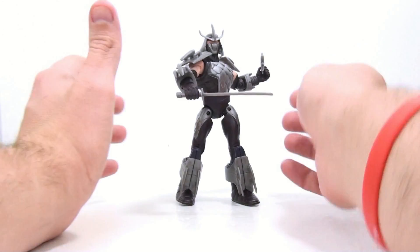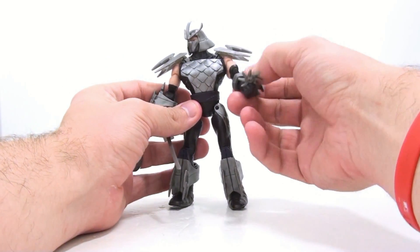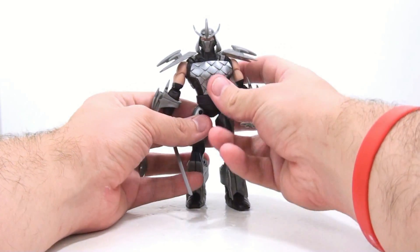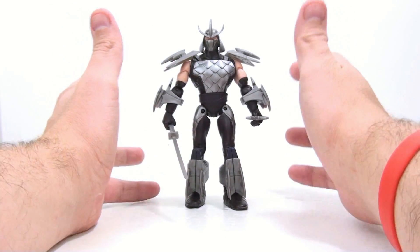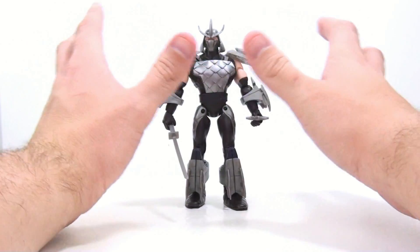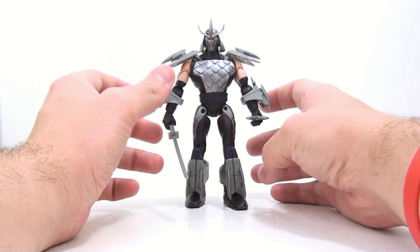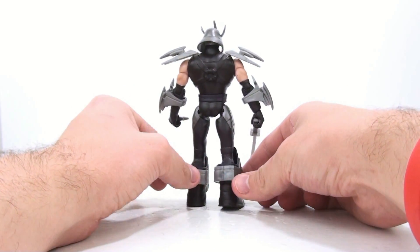The look and design of this guy I really dig — it's wicked evil looking. This is really combining the evil look that we got in the comic book with the evil look we got with Utrom Shredder from the 2003 series. This definitely doesn't have that campy, goofy Shredder that we got in the 80s cartoon — this guy's design really does come across as wicked evil.